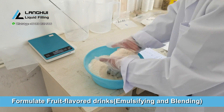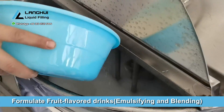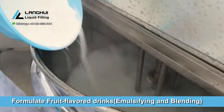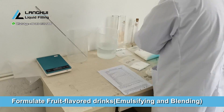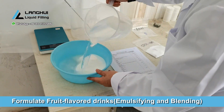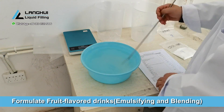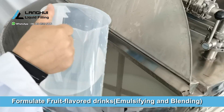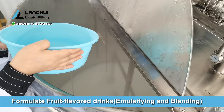Emulsifying and blending. Purified water is produced by the raw water treatment system and then stored in the purified water tank. The purified water is then pumped into the electric heating emulsifying tank and heating is turned on. After reaching the set temperature, turn on the emulsifying motor, and then start to pour raw materials one by one.